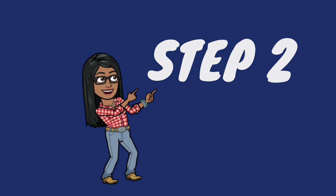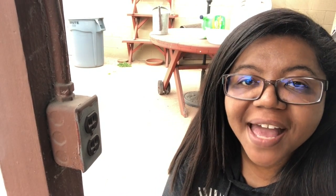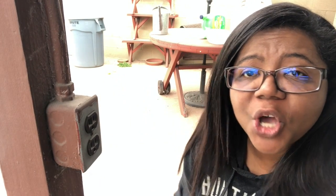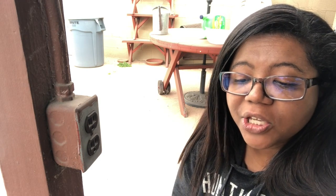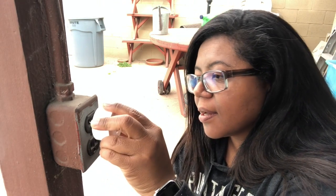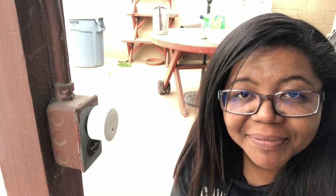Step two of the setup is to place the plug in an easy-to-reach outlet just to set it up — it doesn't have to stay there permanently. If you're going to plug it into somewhere hard to reach, you can move it to the desired place afterwards. Just make sure you're in the same area as your Wi-Fi. Plug it in, enter your Wi-Fi password, and confirm it.